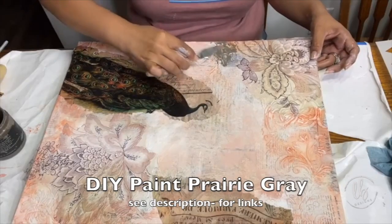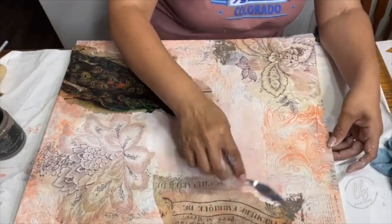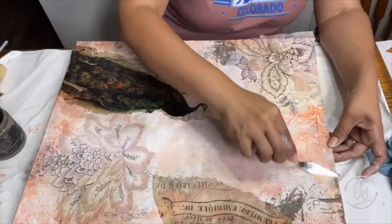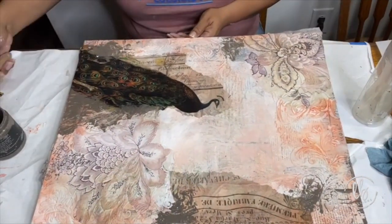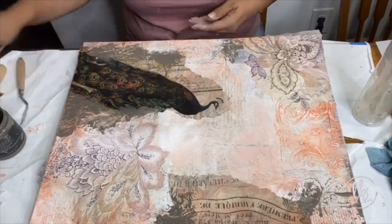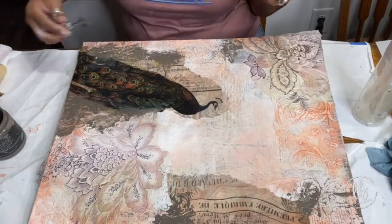I take DIY paints prairie gray with a palette knife and apply it in random places just to create more depth and contrast, because right now the majority of the piece is very light except for the peacock, which is really dark — so I need to tie it together. Prairie gray is a wonderful neutral and one of my favorite colors to use to tone down or create neutral pieces.